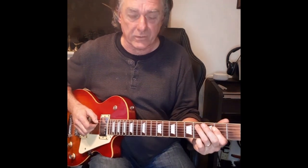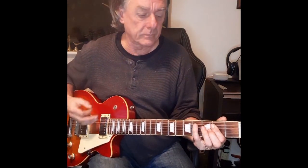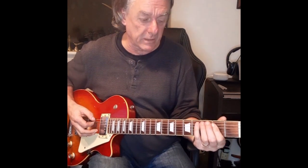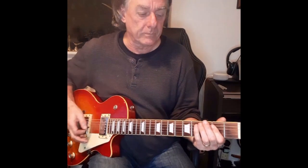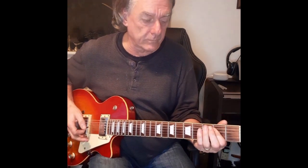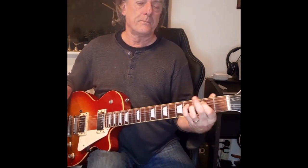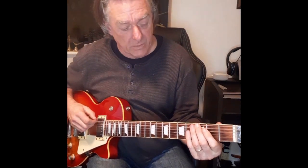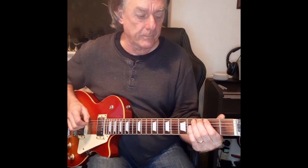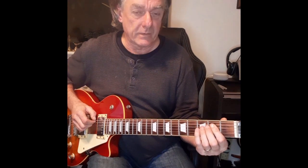And then the little finger, or you can use your third finger, plays the fourth fret of the A string. Just once. And then twice on the E. And then back to the little finger here. And again. And then we're using the G note on string six — play that twice with a bit of vibrato. Fret two, which is F sharp, and then the open string.